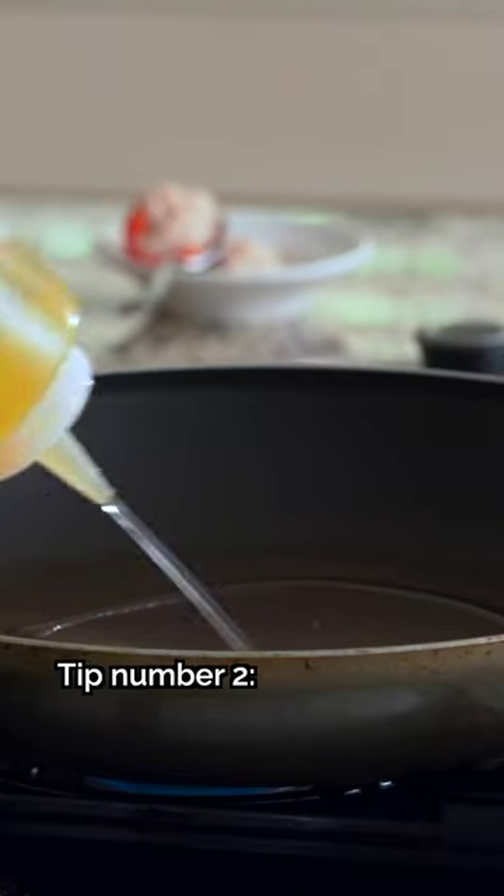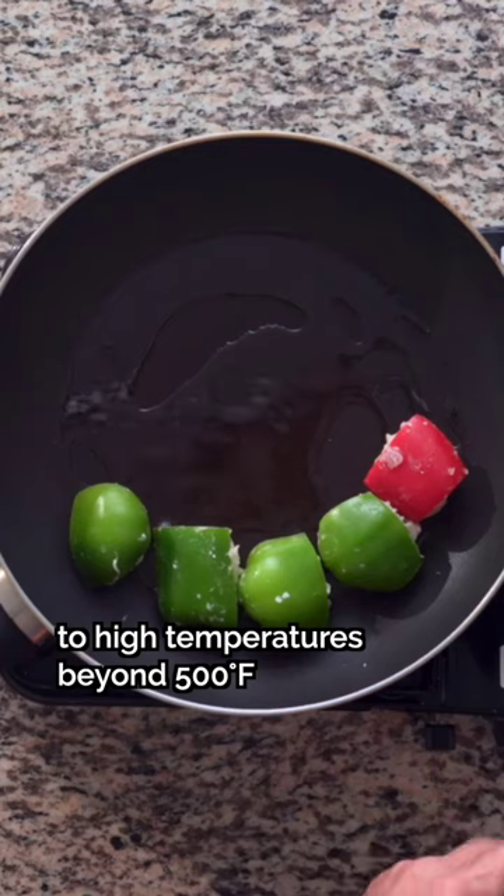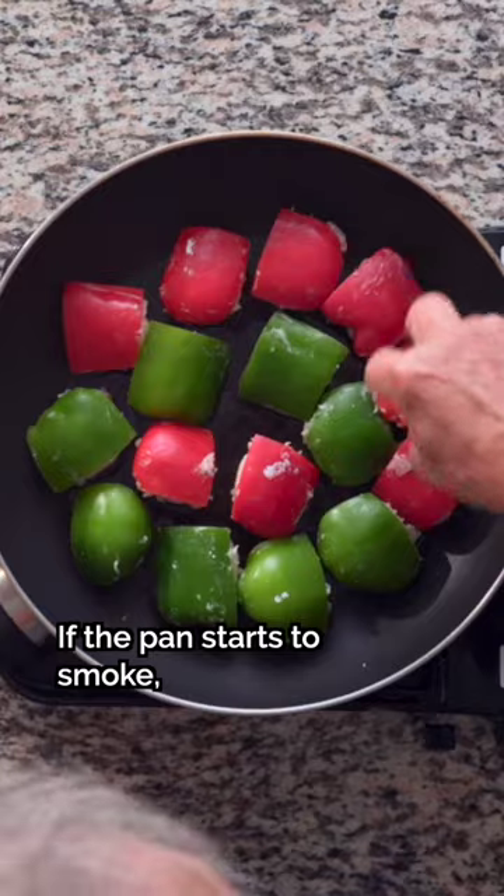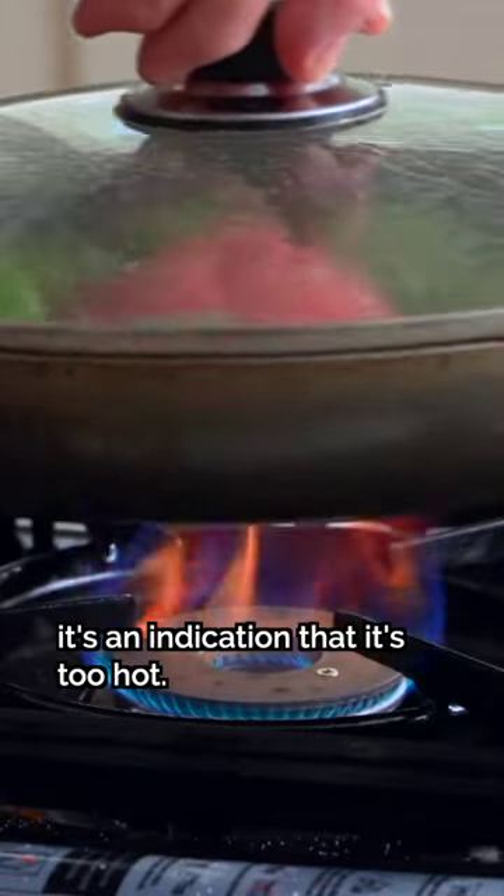Tip number two: don't expose non-stick pans to high temperatures beyond 500 degrees Fahrenheit, as the coating material will start breaking down at this point. If the pan starts to smoke, it's an indication that it's too hot.